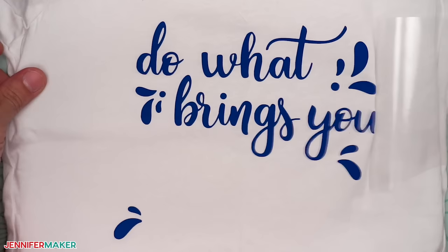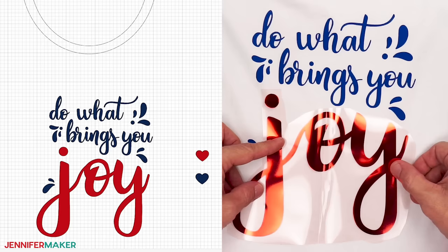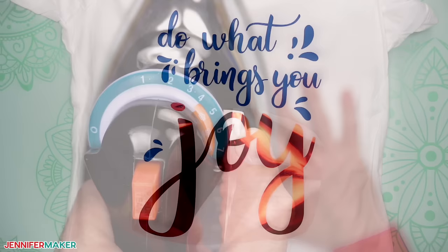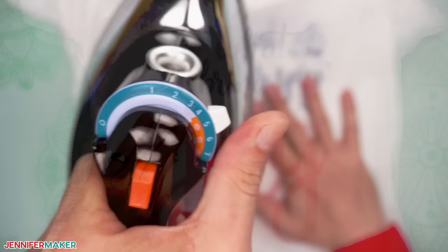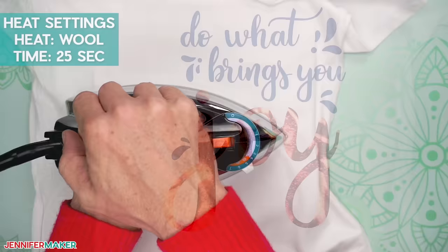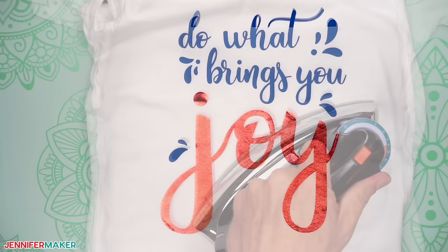Now for the second layer. Place it face down in the right position. Reference your design in Cricut Design Space if you need any help placing it in the right spot. If part of your carrier sheet covers the existing design, the edge can leave an indent on your first layer of vinyl, so I recommend trimming your design so there's no overlap. Remember to set your iron to the correct setting for your material. Since this layer is foil iron-on vinyl, I'll set my iron to wool and press for 25 seconds on the front and the back. If you're using foil iron-on vinyl and it's rippled after the carrier sheet comes up, put some parchment paper on top and apply a few seconds of extra heat — this helps to smooth out the foil.